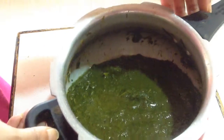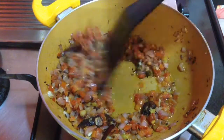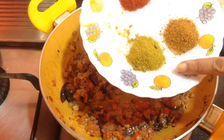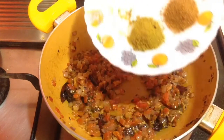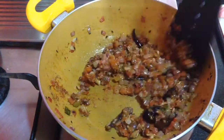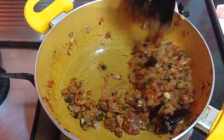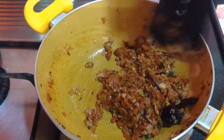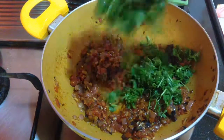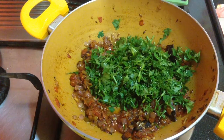In the kadai now I am going to add in some dry spices. The tomato is also cooked nicely and the clarified butter has started to separate. For dry spices I have one teaspoon of coriander seeds powder, three to four teaspoons of garam masala and one teaspoon of Kashmiri red chili powder. Just add it, mix it and cook for around 30 to 45 seconds so that the masalas are cooked nicely. Then I am going to add in finely chopped green coriander leaves — about one small bowl — which will give a nice fresh flavor to the saag. Add it, mix it and let it cook for around a minute.